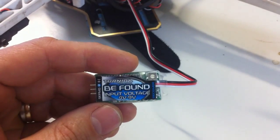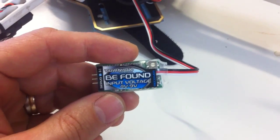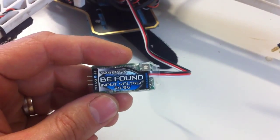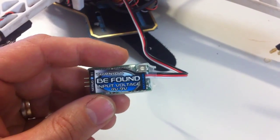I got on the forums, had a look, and everyone seemed to say these don't work with Spectrum receivers or any of those digital receivers, and basically buy something else. So I persisted and played around with it and I found that I could actually get it to work.